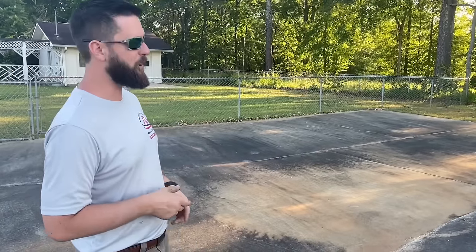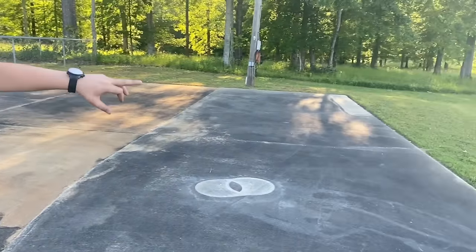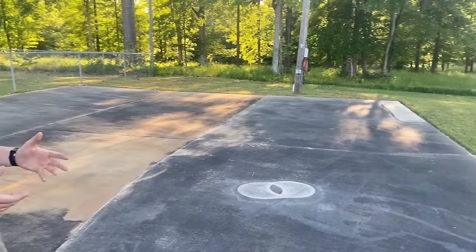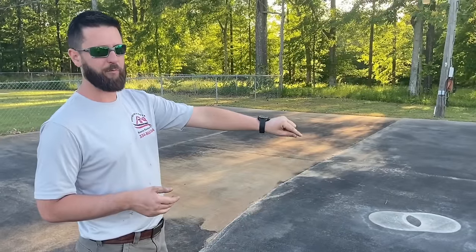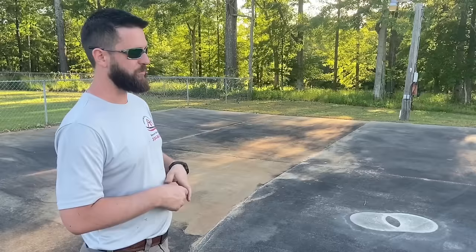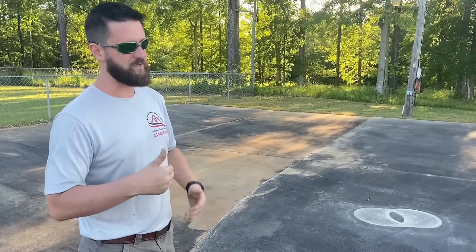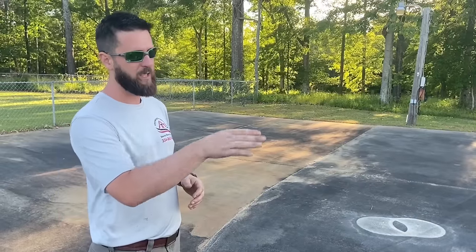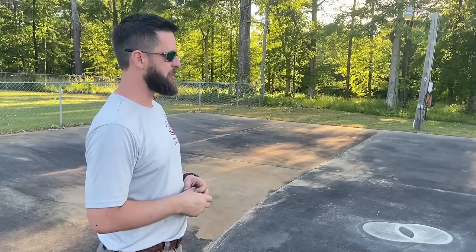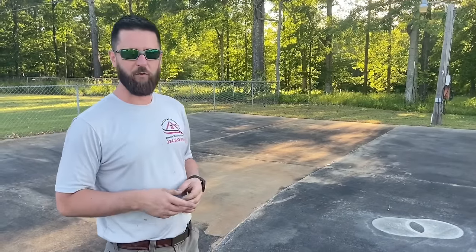When pre-treating this slab, I don't want to get any overspray on the grass. Some of that's not really avoidable, but if I do get overspray during the pre-treatment process I'm going to want to wash that grass down because we don't want to damage any of their lawn or yellow up the edges three or four inches out from the slab. Take some water and flood all that stuff down.